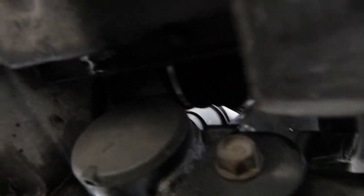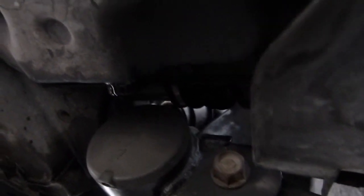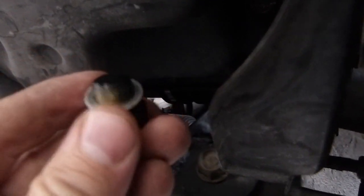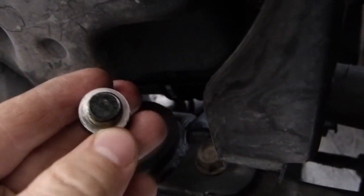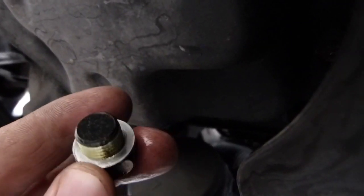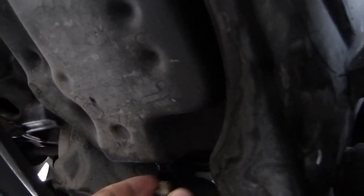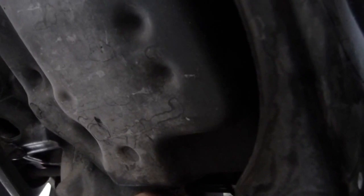Let's go in from the front now. That is where the bolt has been removed from — it is still dripping very slowly. The manufacturer recommends that the washer the bolt comes with be replaced, to ensure the bolt head seals properly against the aluminum case or the oil pan of the transaxle. I am going to put the same washer back on — if it leaks, I'll replace it.